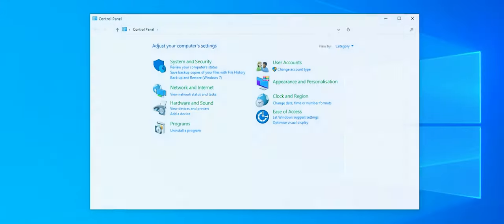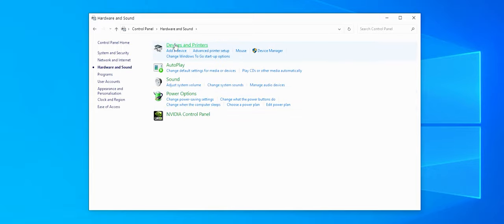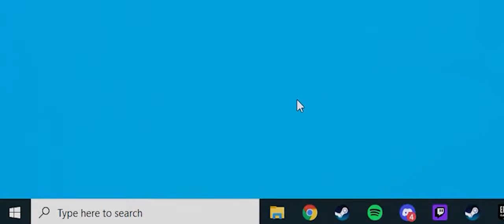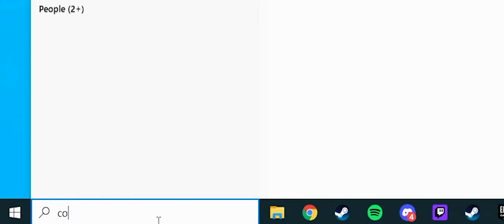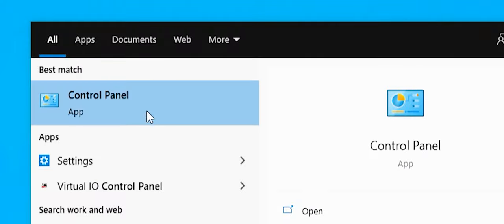You now need to open the Windows control panel and select Hardware and Sound, and then Devices and Printers. If you are running Windows 10, the easiest way to do this is to type Control Panel into the Windows search bar. You can then access the control panel as stated earlier.